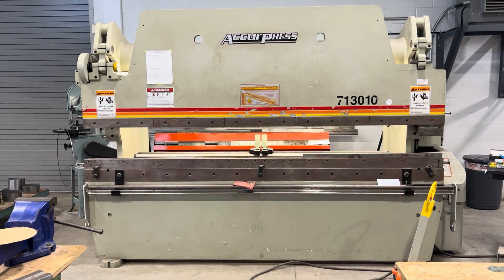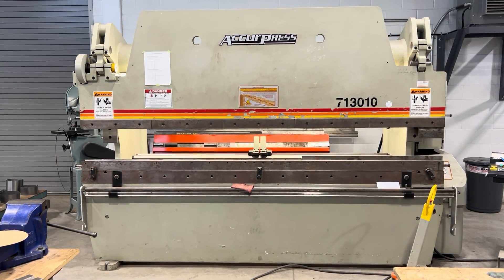Hey everyone, Dallas here at Camosun Sheet Metal. So for today we're going to set some parameters on this machine.